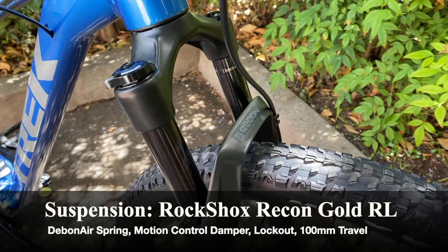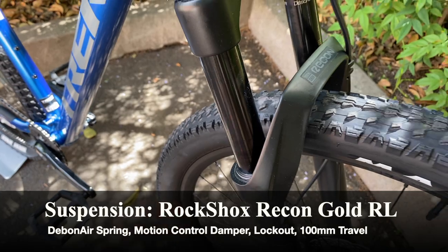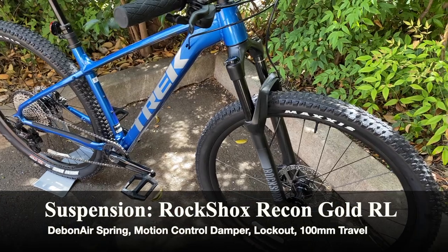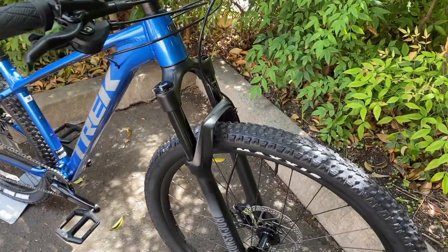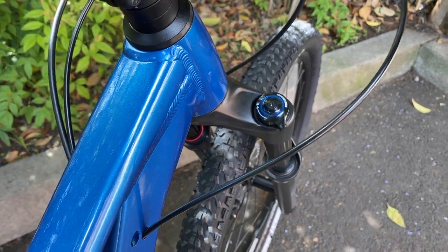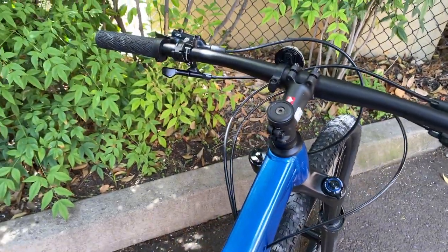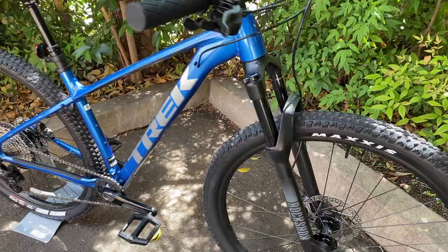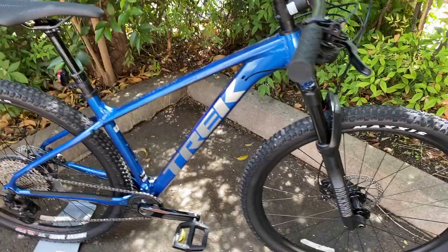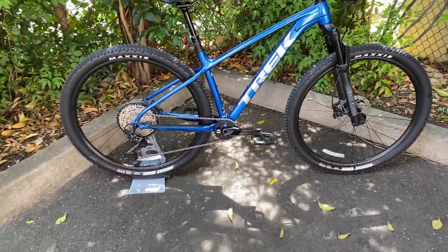For the actual components, let's start with the suspension fork — the RockShox Recon Gold RL. You can see the Recon logo right there. It has 32mm wide stanchions, which is great for cross country, the DebonAir spring, and the Motion Control damper, so great damping and a very efficient fork overall. It does have a lockout as well, so you can make it fully rigid for more efficiency. Unfortunately, this year it does not have a remote lockout as it did last year — that's a bit of a downgrade. The fork has 100mm of travel, as expected for a cross country bike.